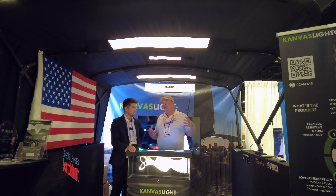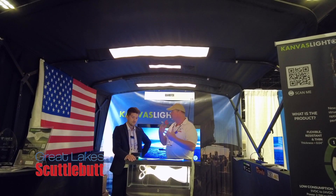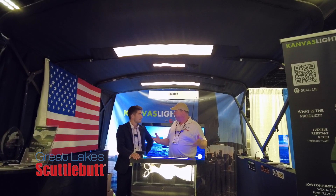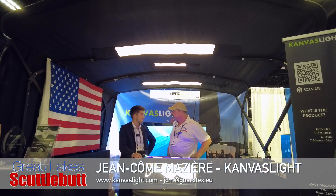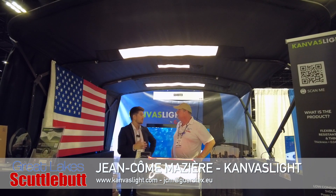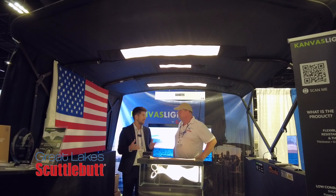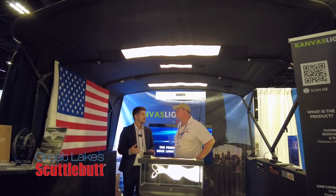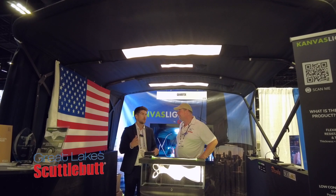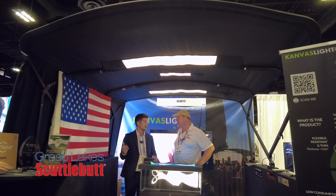Any Bimini top that a boater has — whether it's a pontoon boat, a center console, a cruiser — they can install this right in their Bimini top and add additional light into that area. Our first idea was to extend the usage of the boat by night, because most people have the boat but when it gets dark they can't stay because they have no light or nothing functional. Canvas Light was here to make something completely functional, adding a nice touch to their Bimini and enhancing their boating experience.